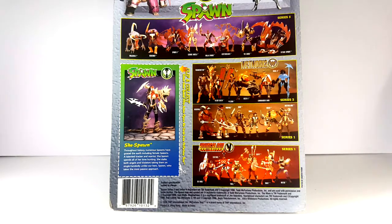Then of course we have Wetworks — that was Wetworks Series 2 — which included The Frankenstein, Blood Queen, Pilgrim, Dozer 2, Commander Dane, and Grail 2. Series 1 was Werewolf, Vampire, Dane, Grail, Dozer, and Mother 1. And then Youngblood Series 1, which included Die Hard, Sentinel, Troll, Crypt, Shaft, and Dutch.